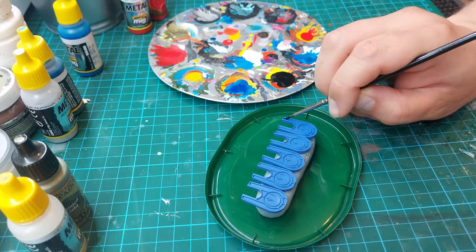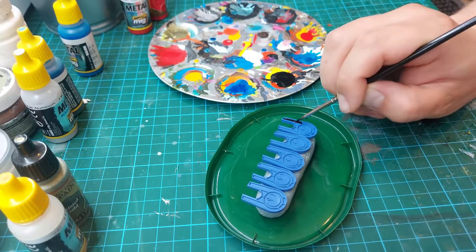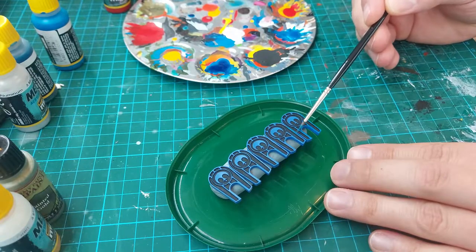And exactly the same process I repeat on the markers that are on the bottom of the dial cover.